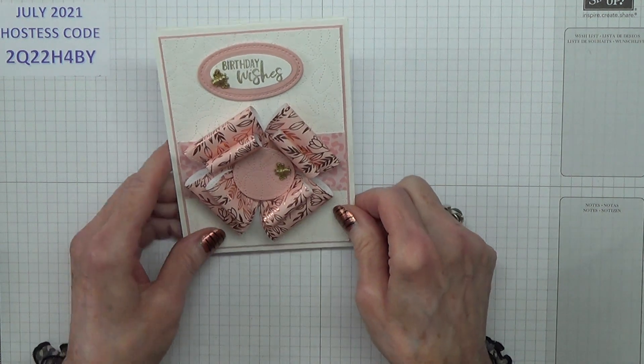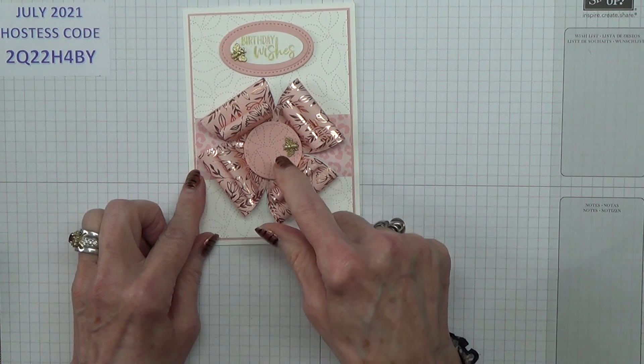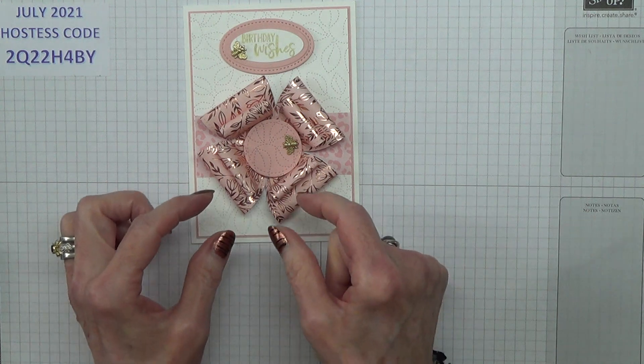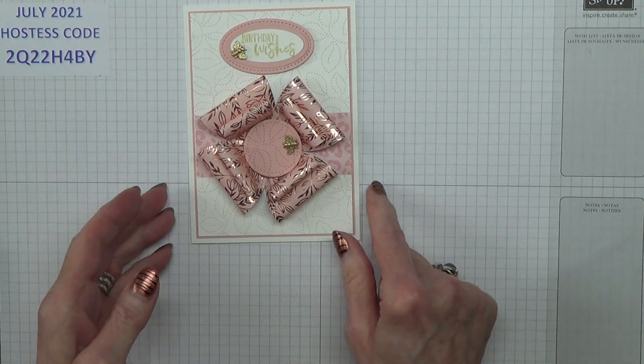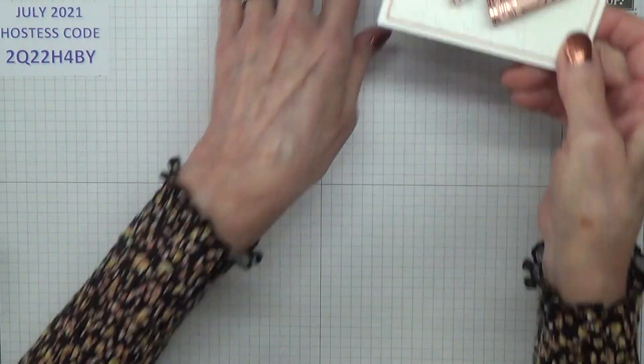So what I thought I'm going to do on my one is I'm going to do this design with the circle, but instead of having that there I'm going to cut it in half and fishtail it and have it as like two tails coming down the bow. Not sure whether it's going to work but stick with me and you'll find out at the same time I find out.